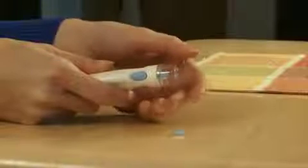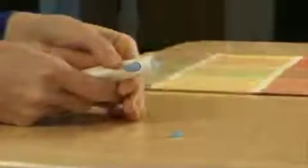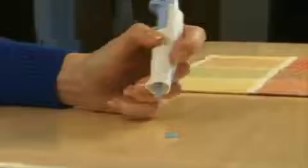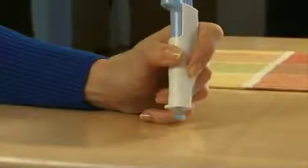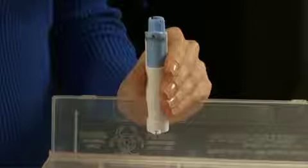To dispose of the lancet, place the lancet protective cap on a hard surface. Remove the cap from the lancing device and push the lancet into the protective cap. Press the set and disposal lever forward and eject the used lancet into an appropriate disposal container.